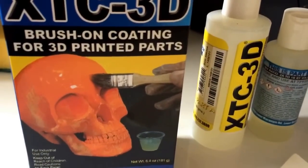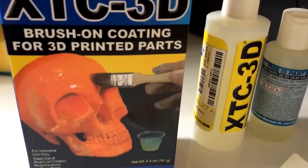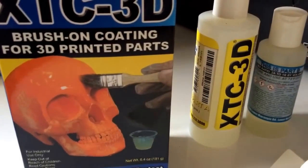XTC3D, a brush-on coating for 3D printed parts. We're going to try this out today and see how we get on.